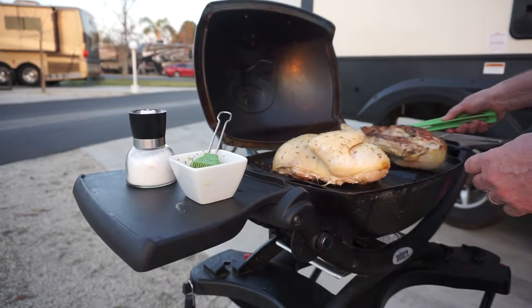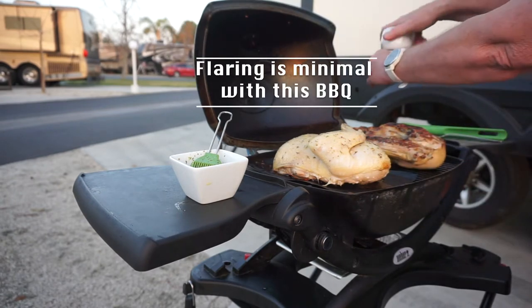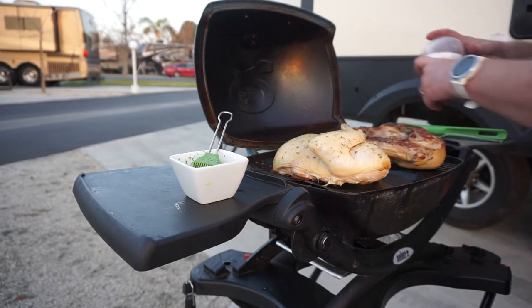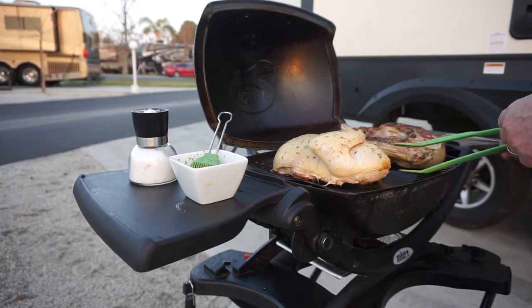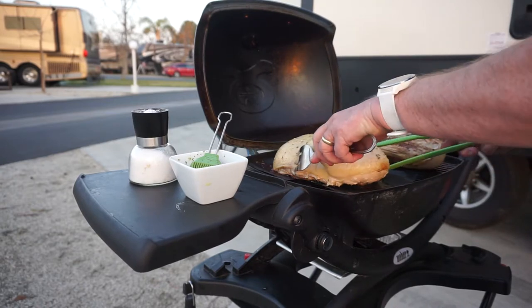Moving the chicken around on the barbecue — you can see there's almost no flaring, which is one of the things I love about this thing. It's not flaring all the time. I'll salt it now that it's seared, then turn the piece that's sitting on the grill mat.